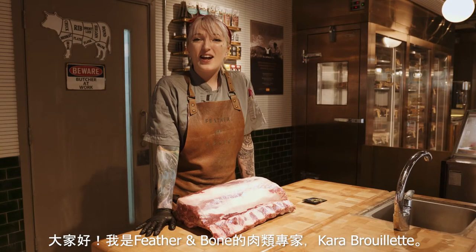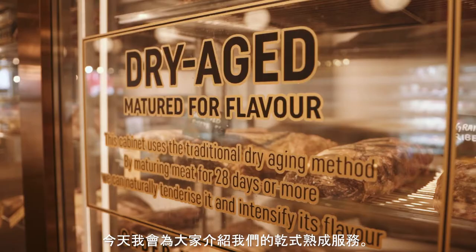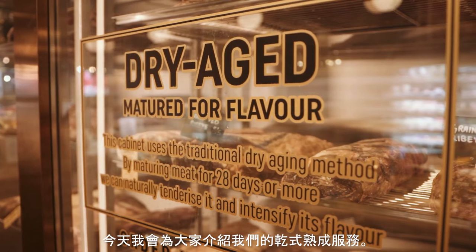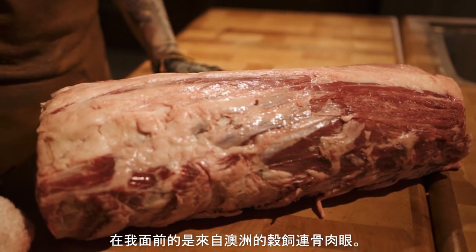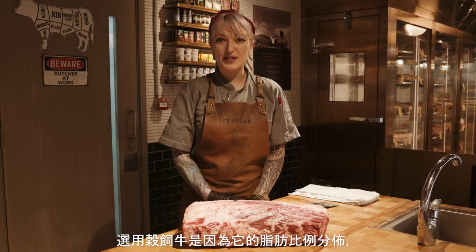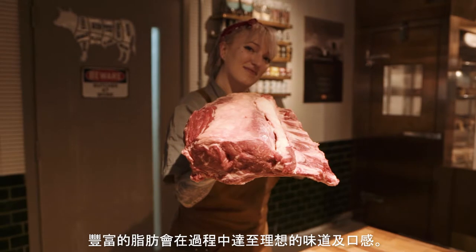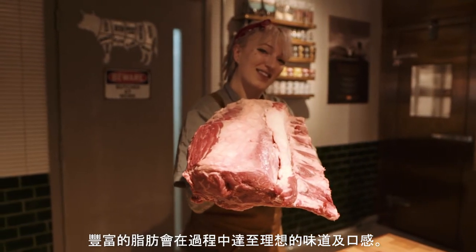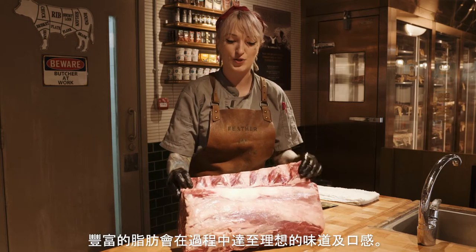Hi there, my name is Kara Briette and I'm a butcher here at Feather and Bone. Today I will be showing you our dry aging program and how it works. In front of me is a grain-fed bone-in ribeye from Australia. The reason we picked grain-fed is because it provides ample marbling, and that extra fat will provide more flavor and a better texture in our end result.